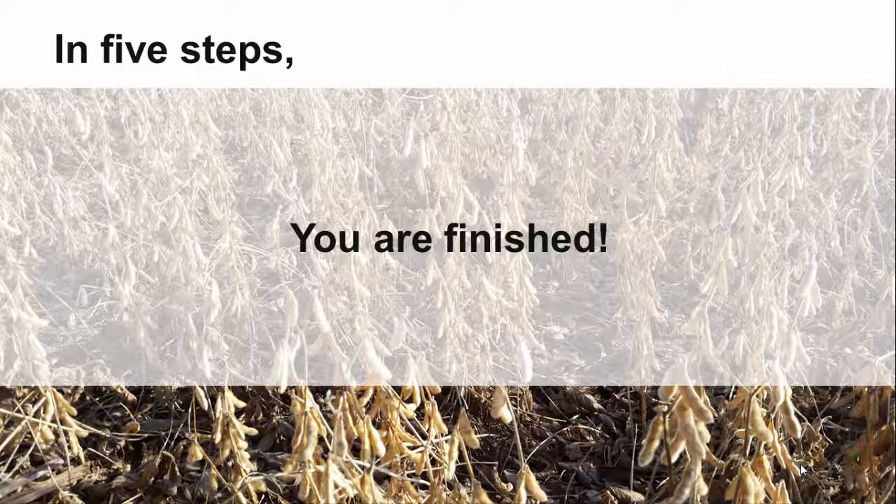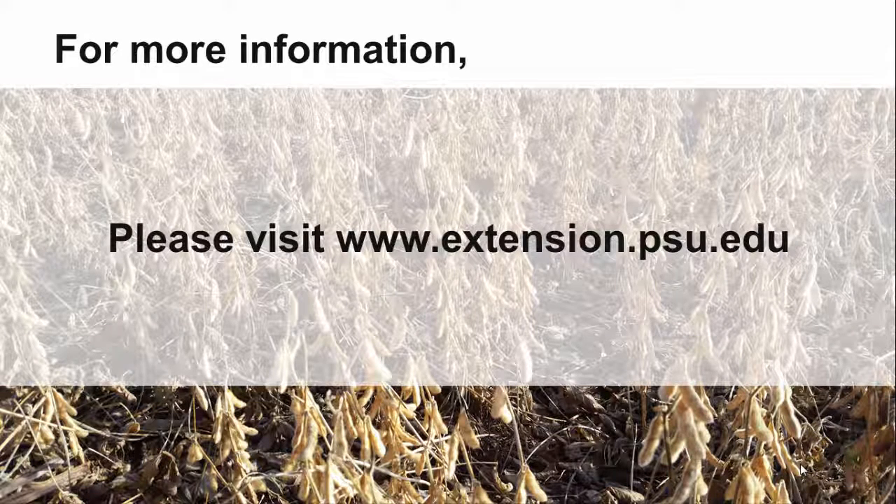And that's it. You are finished with your first soybean yield estimate. For more information about field crops and our educational events, please visit our website at www.extension.psu.edu. And thanks for listening.